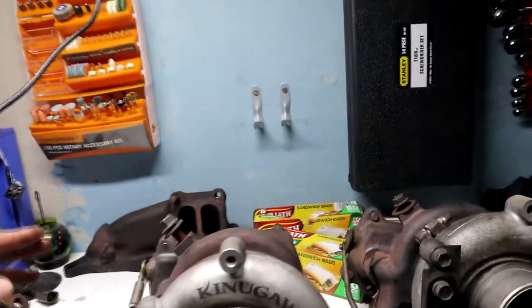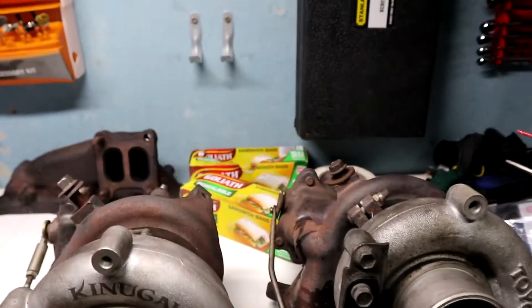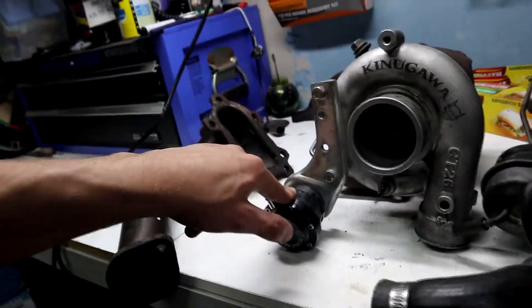I don't have the new gaskets yet, so I'm going to have to wait for those to come in — I'm replacing all the oil feed gaskets and things like that, just to be on the safe side. Also, because this is an adjustable wastegate, I do want to know what size spring is in here, so we'll figure that out today.